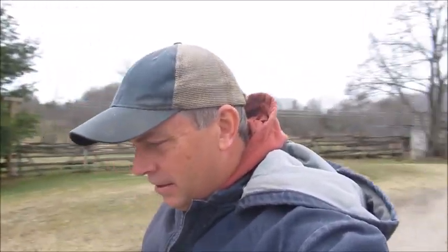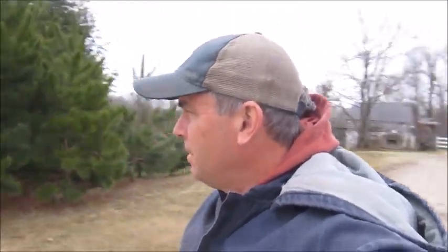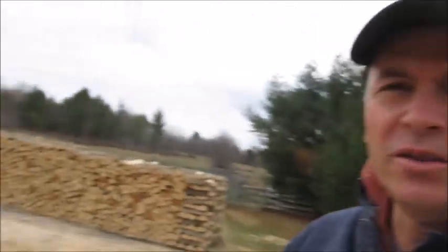Hey folks, Logger John here. It's Sunday, April the 10th and it's cold out. There were a few snow flurries about a half an hour ago. The temperature is about plus one right now and I'm just out for a stroll around the yard here on a Sunday morning. This is probably the first video in a long time that hasn't involved any wood cutting. I'm just down here in the wood yard.